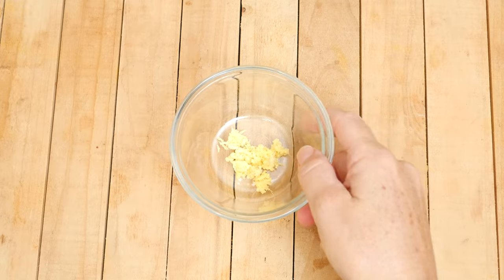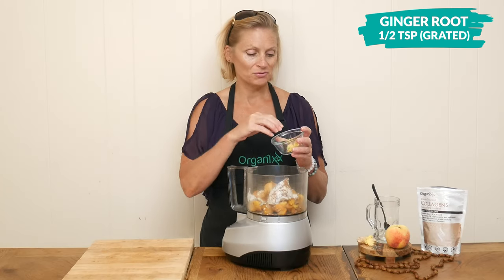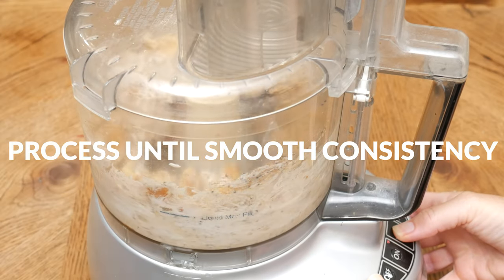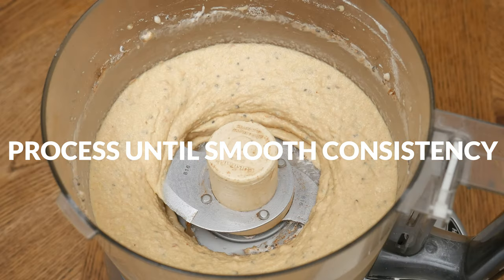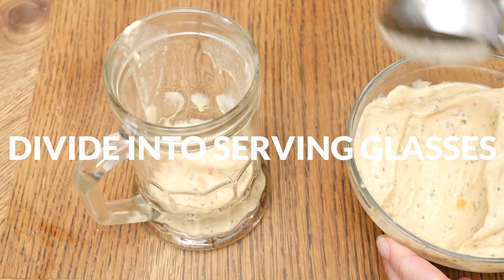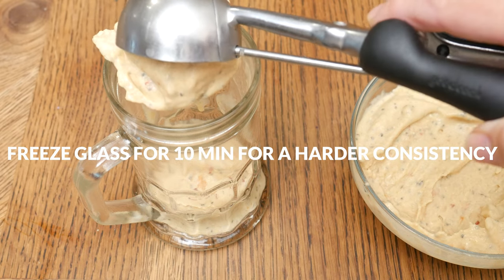If you want to up that gingery flavor, you can add in one half of a teaspoon of grated fresh ginger root. Process your peaches and cream mixture until all of your ingredients come together and you reach a nice smooth consistency. Divide into three serving glasses, and if you want to harden up the mixture just a bit, stick your glass into the freezer for about 10 minutes or so.